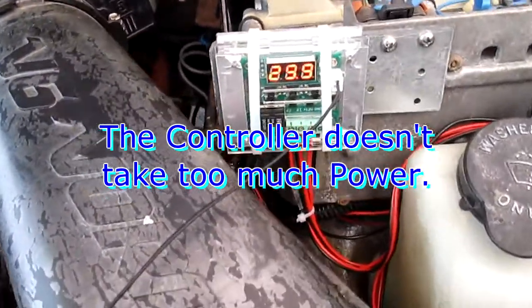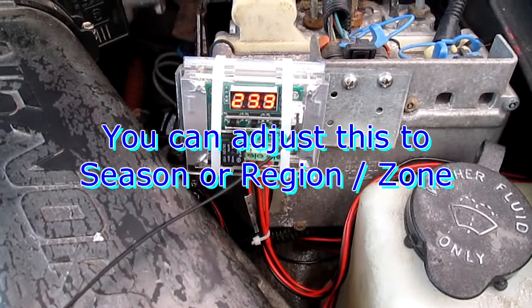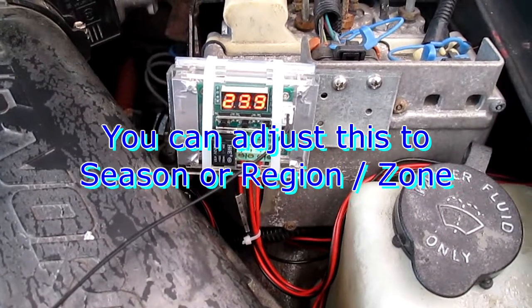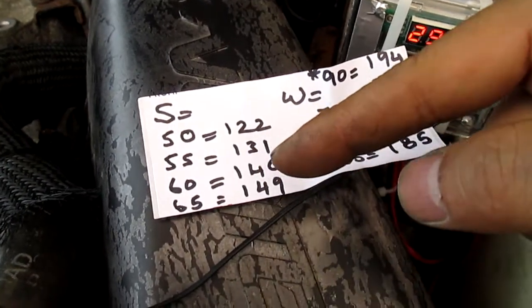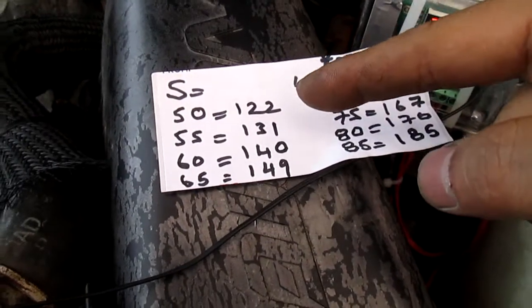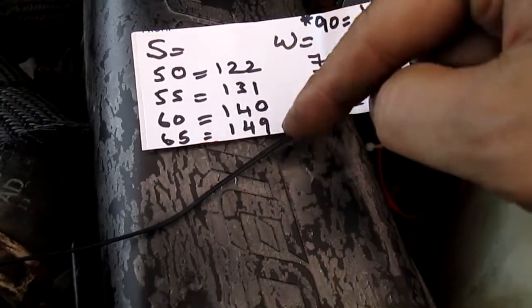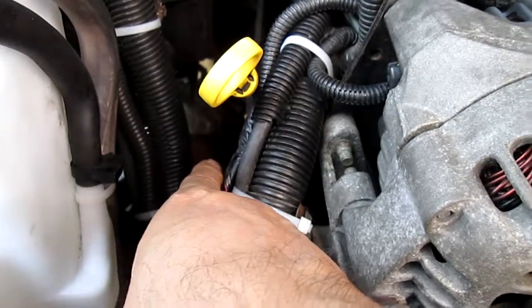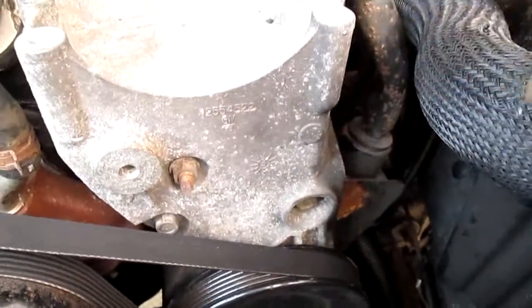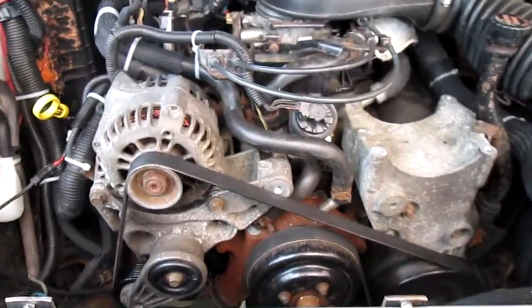It's all thermostat-controlled now and I don't have to worry about it. I can reset and adjust the temperature anytime I like. In the summer I'm going to set it lower — if you live in California, Arizona, or Texas, set it low. Since I'm here I'll set it around 60°C. I've also learned that if you're driving and idling, you need the temperature threshold to be lower. If you're idling a lot in traffic, set it low — that's my tip.